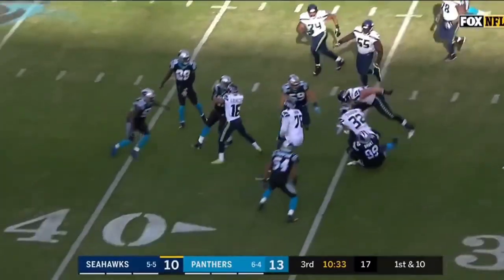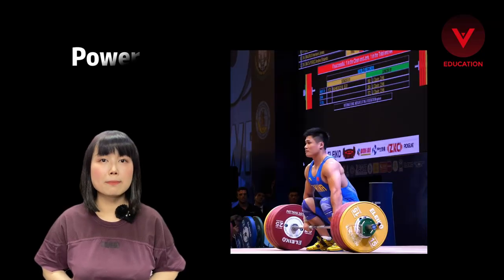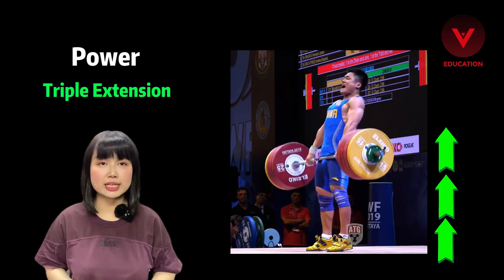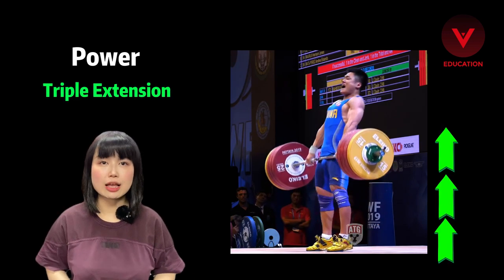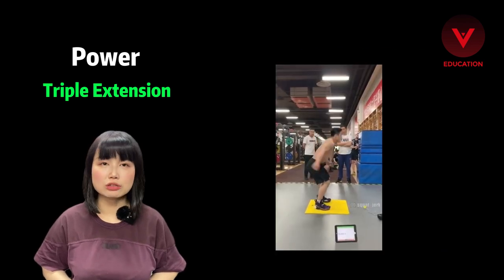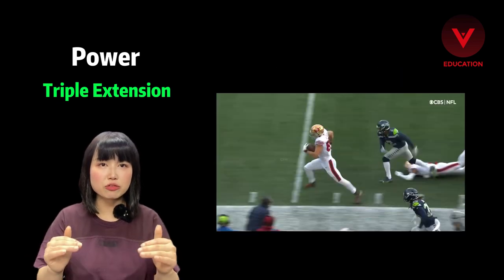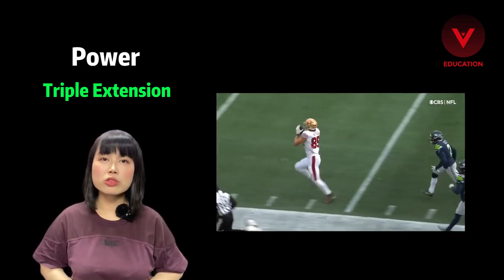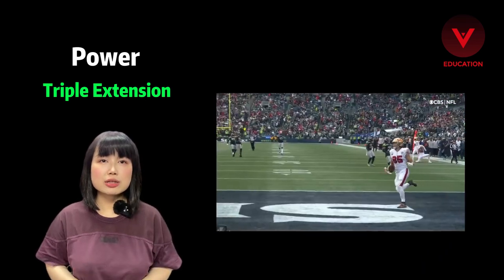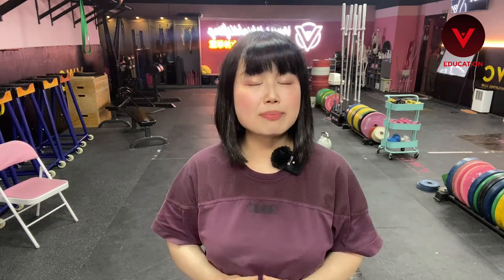Many sports which have great commercial appeal all need one thing called power. Power performed by the human body is called triple extension. No matter whether you are doing a linear motion or multi-direction motion, no matter whether you are jumping up or sprinting forward, they are all the same. In strength training, the barbell is the only equipment that allows you to carry relatively heavy weight with limited risk.